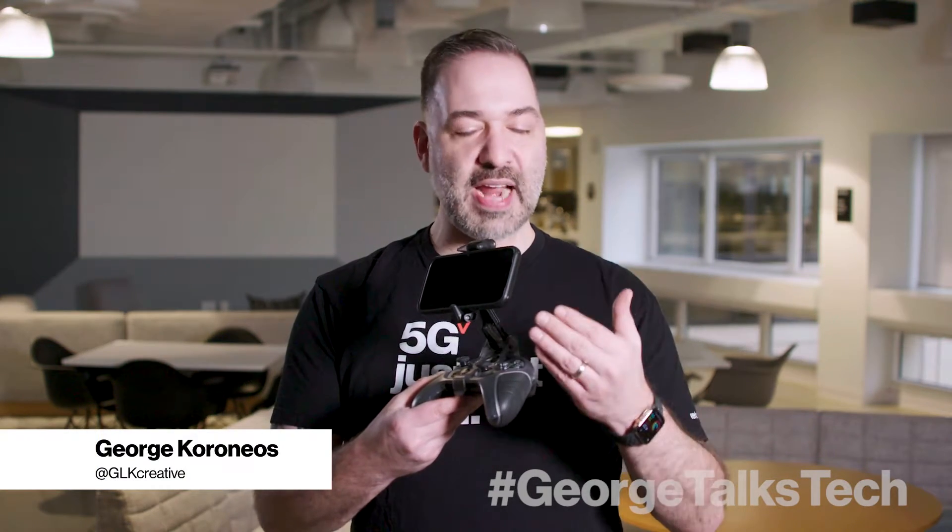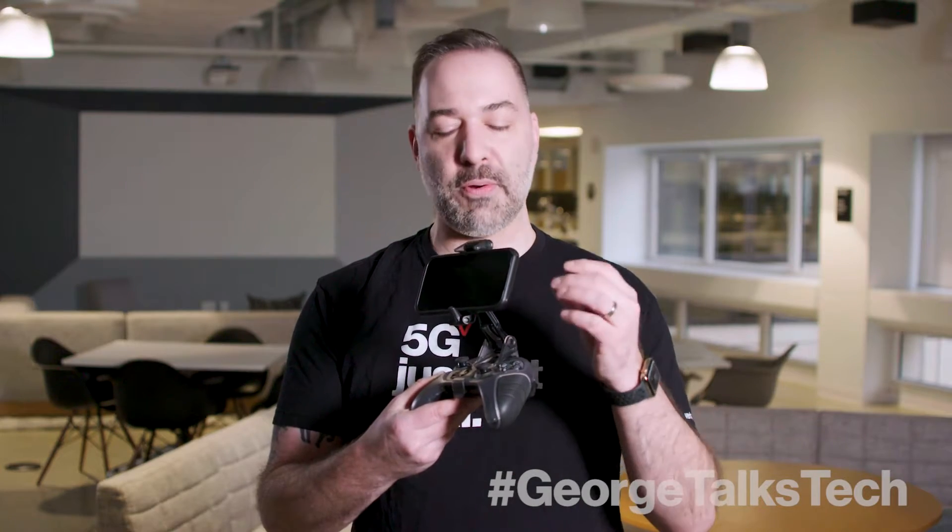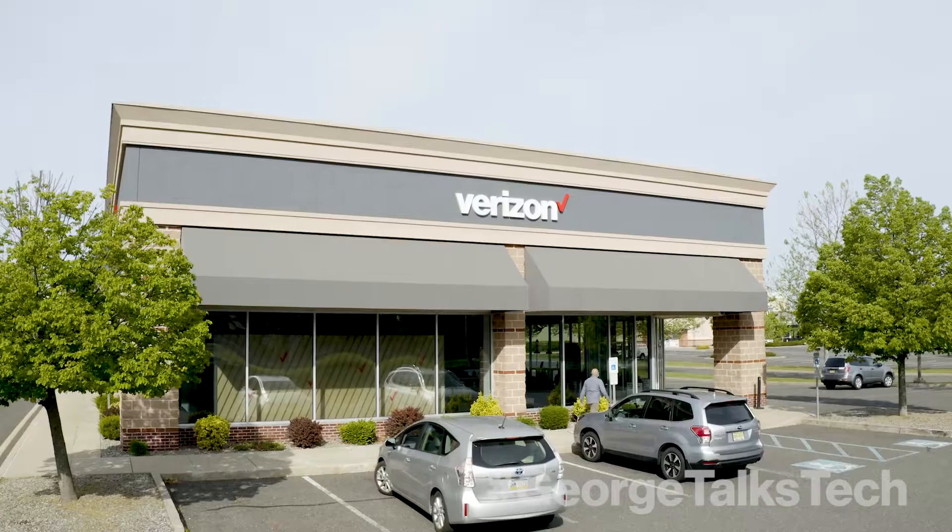Let's talk gaming! Last month OtterBox unveiled its brand new lineup of gaming accessories and I've got one in my hands. I love video games but I wanted to find a real gamer to put this through its paces, so I sent it off to Jeffrey, our solution specialist at our Manalapan store, to find out what he thinks.